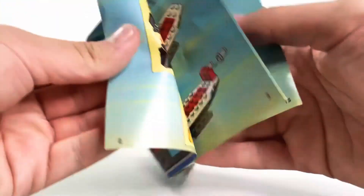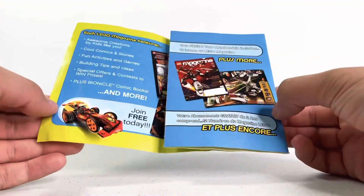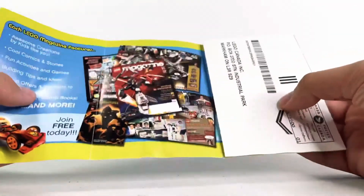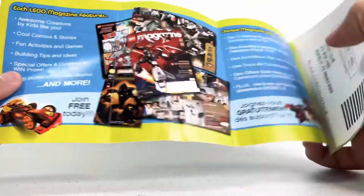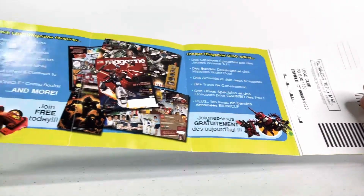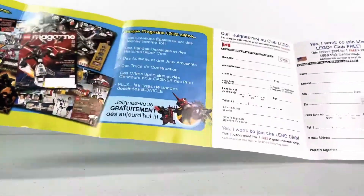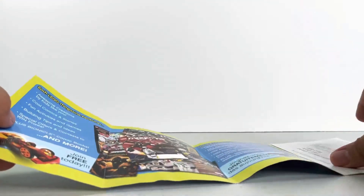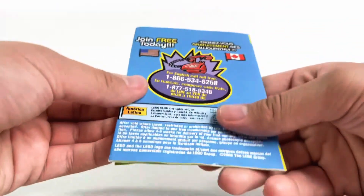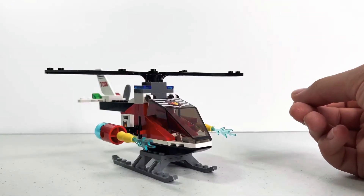The instructions don't show the piece count, just normal steps. There's also a LEGO magazine advertisement from 2005 — you can pause and check it out. It's a business reply mail insert with stuff in English, covering a bunch of old LEGO themes and an invitation to join the LEGO Club, which sadly doesn't exist anymore. It's a really cool old advertisement.